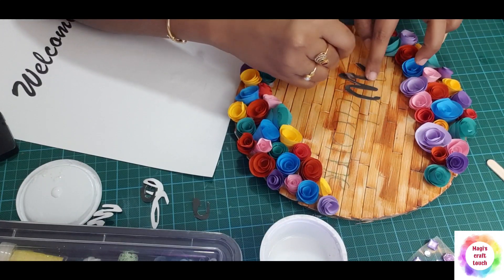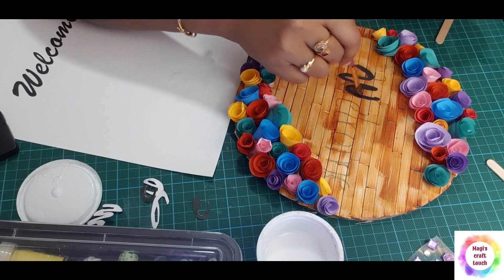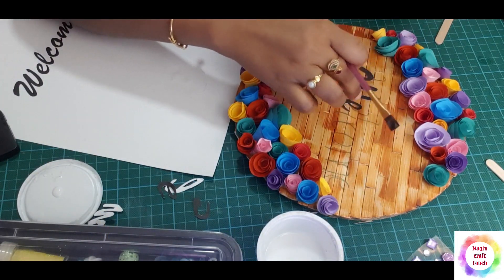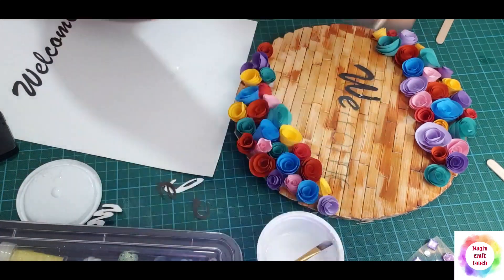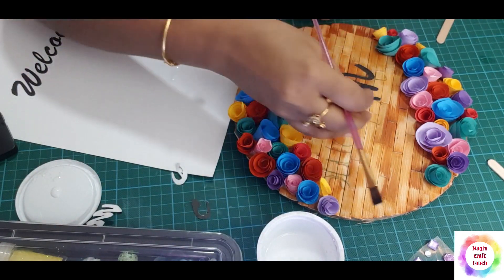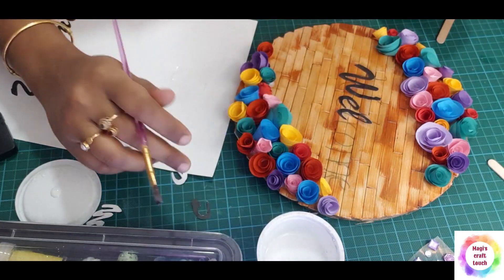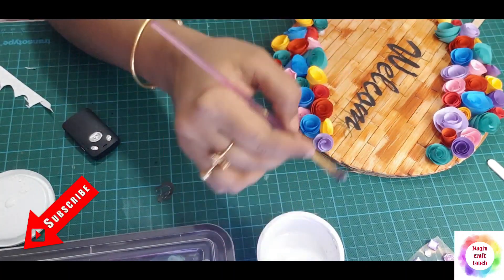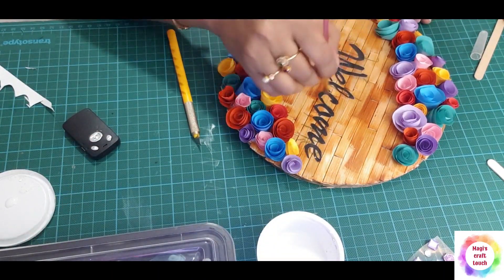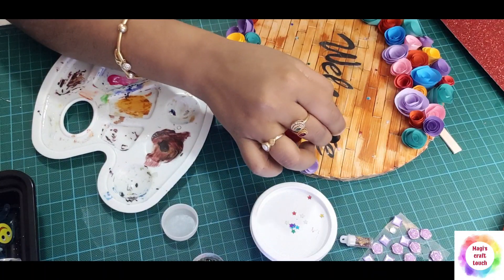Then we will apply the glue and merge the letters. We will add some color and put glue on it. I am going to put a glue mix on it and lock it on. I am going to put a glue mix on it.